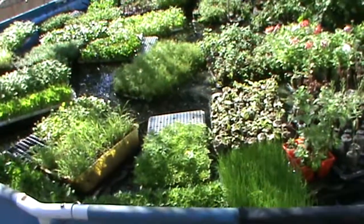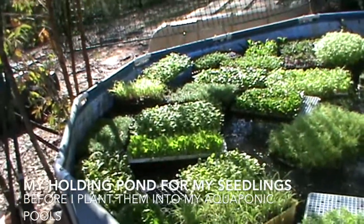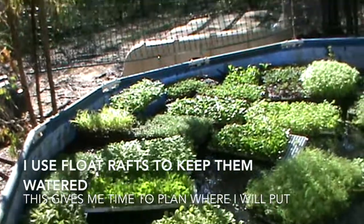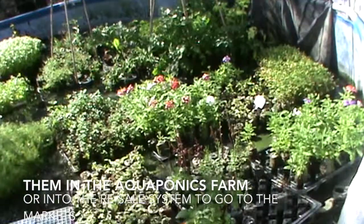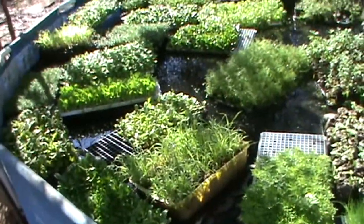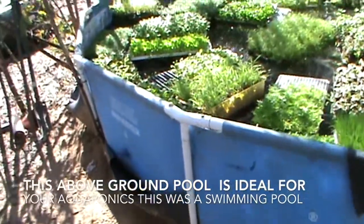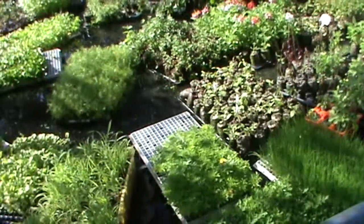This is my holding tank for the seedlings that are waiting to be planted out. Using the float rafts is ideal because I can keep them in here until I am ready to plant them into the main ponds. This is just a circular above-ground pool. You can often pick them up quite cheaply and they are in fact ideal for aquaponics.